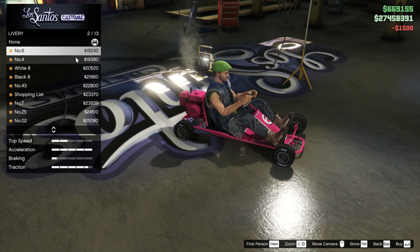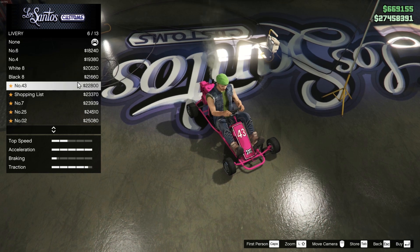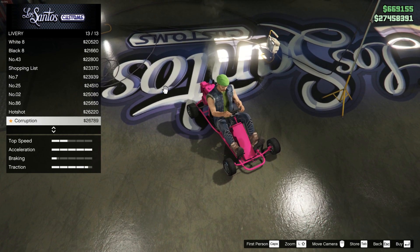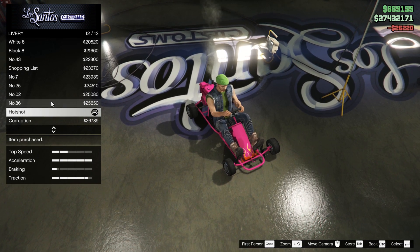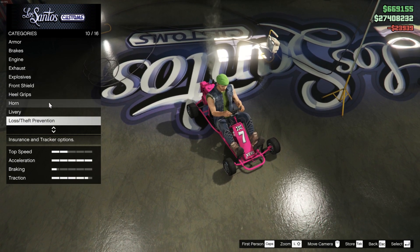Nothing too crazy for the livery. It was a lot of choices here, but none of them really popped out to me except for the ones with just a bunch of writing and numbers. Those seem to be the craziest looking ones, but ultimately nothing too crazy in terms of the designs you could do from what they give you.